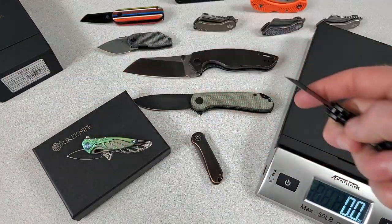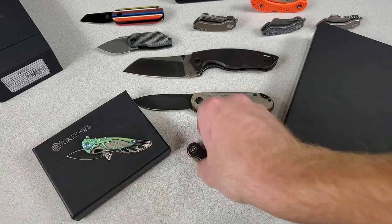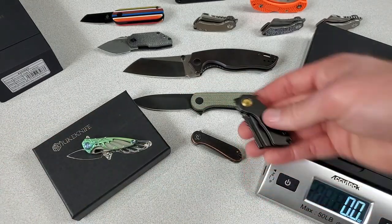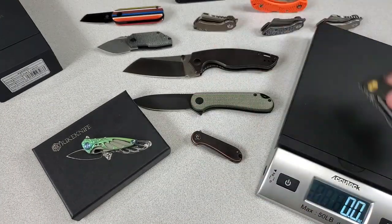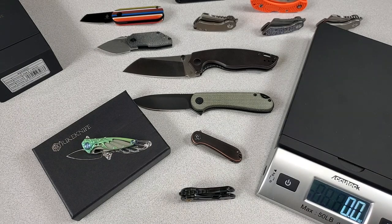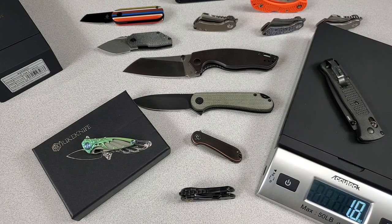The Mini Corvid — is that heavier than the Mini Elementum? These two are about the same. I'm gonna say this is a little heavier since it's beefier — that was 1.4, I'm gonna say 1.6. It came in at 1.5 ounces. What's crazy, though, is that's not too far off of my Benchmade Bugout at 1.8 ounces. This is a full-sized Benchmade Bugout, so the Corvid Mini probably weighs like the same as the Mini Bugout.